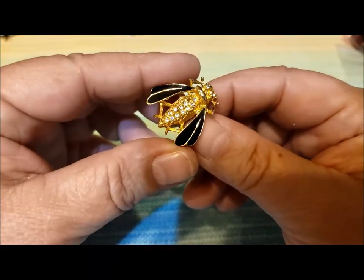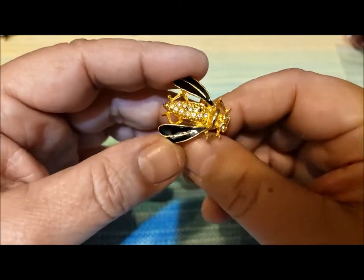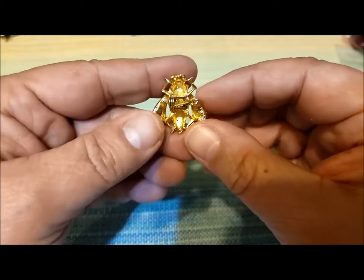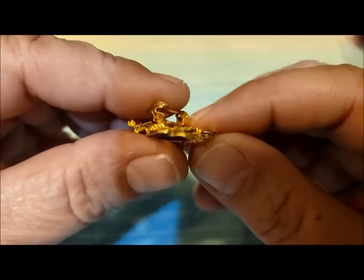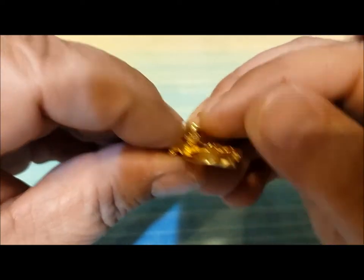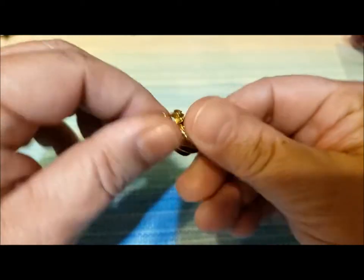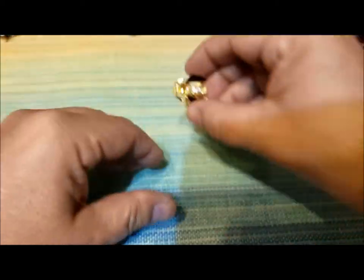Here's something cute — look at this. Isn't this cute? It's a bee pin. Not identifiable as any specific type of bee, but it's a little bee pin with no marking on the back. It might be a little bent out of shape, but that can be repaired. I really like that.